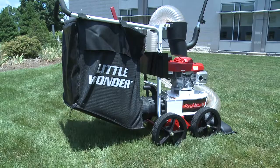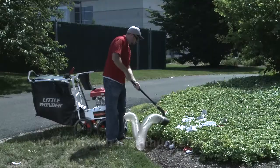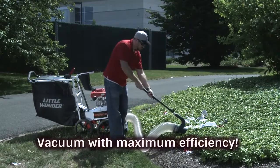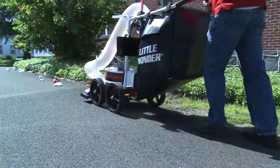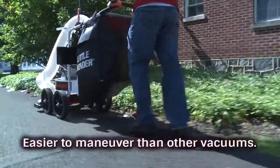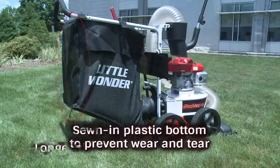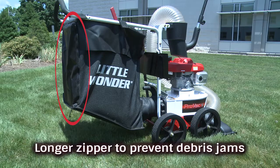This debris reduction, combined with a generous 40-gallon debris bag capacity, means you'll vacuum with maximum efficiency on every job. The no-kick, angled bag design makes the SI easier to maneuver than other vacuums and features a sewn-in plastic bottom to prevent wear and tear, and a longer zipper to prevent debris jams.